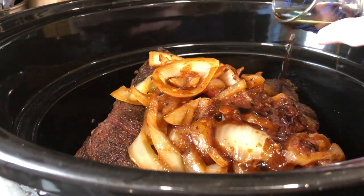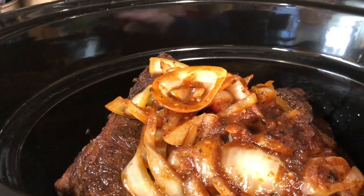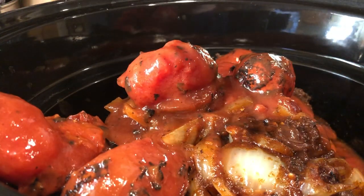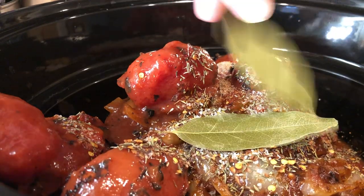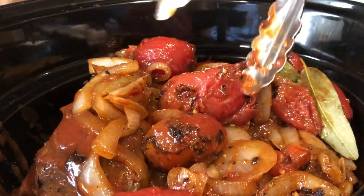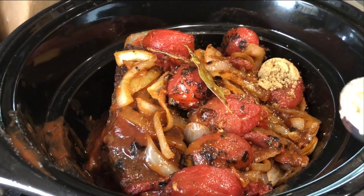Adding the Worcestershire sauce, then the rest of the 28-ounce can of tomatoes, and the dry ingredients, and giving it a stir. We forgot to add the two tablespoons of brown sugar to the dry ingredients, so adding them now and giving it a quick stir.